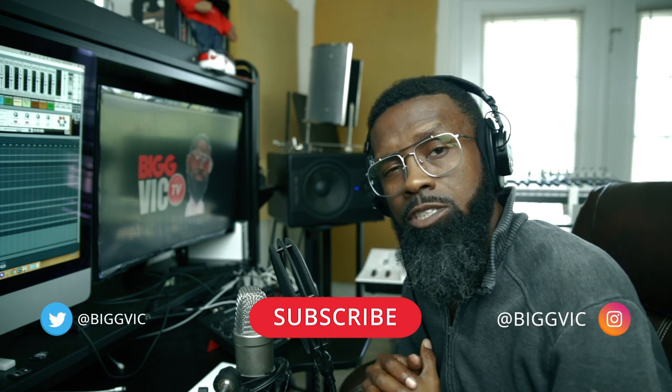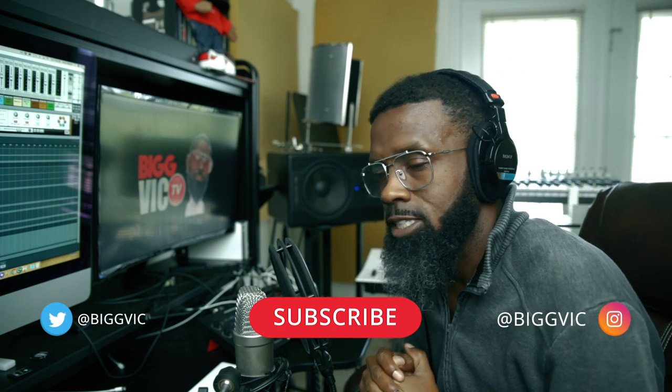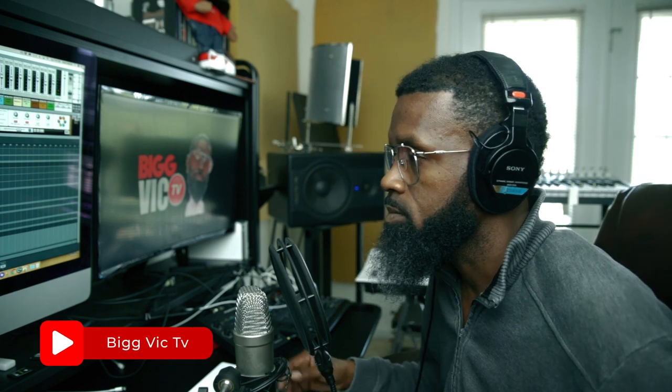Today I want to show you guys a slight melody hack that I use when I'm creating production. I use this method in R&B, Hip Hop, Pop — whatever type of music I'm creating — when I want to stack melodies or add variations of melodies. I use this particular method right here, and guess what, it's not costing you nothing at all but some time to learn it. So smash that thumbs up button real quick for me, and subscribe if you have not subscribed. Let's get right into it.